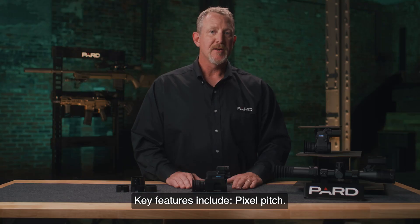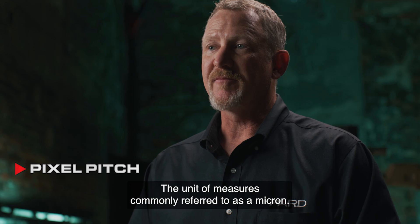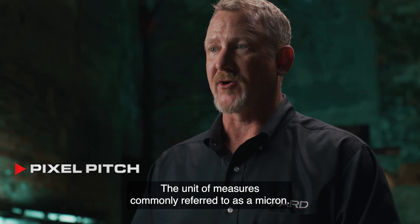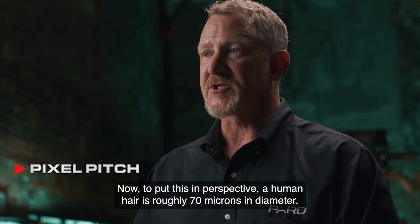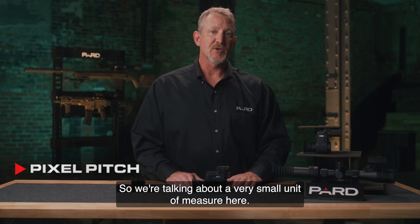Key features include pixel pitch. This is a measurement of the distance between the pixels of the digital image. The unit of measure is commonly referred to as a micron. To put this in perspective, a human hair is roughly 70 microns in diameter, so we're talking about a very small unit of measure here.